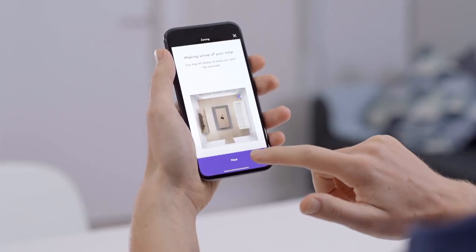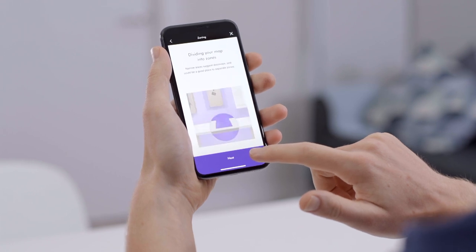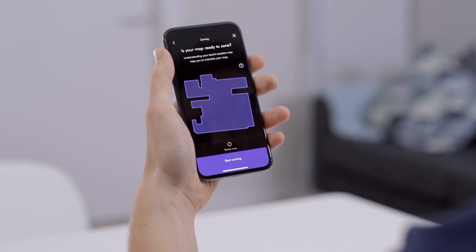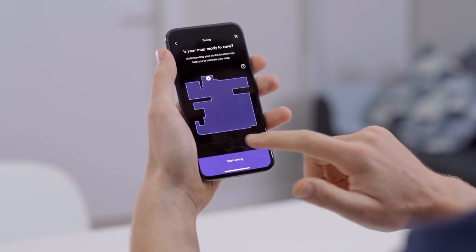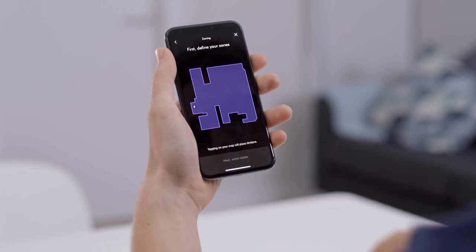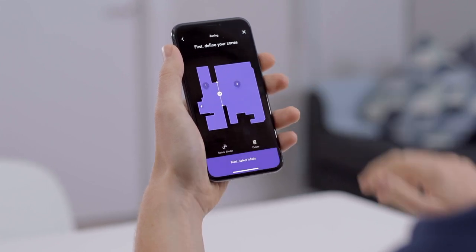Once you've completed mapping, you can then manage your zones in the Dyson Link app. When you open up the map, you can rotate it to suit your point of view — for example, I like to orientate myself around the dock location, which you can see on the map. Once you've done that, it's time to split the map up into zones. You can drop down lines or thresholds to split the map up.